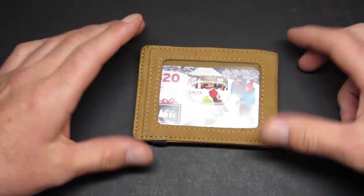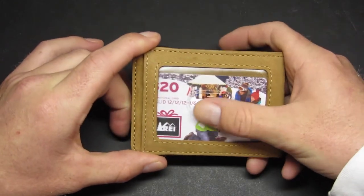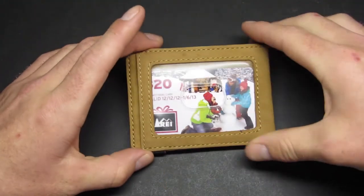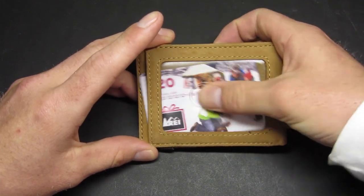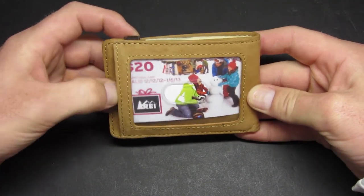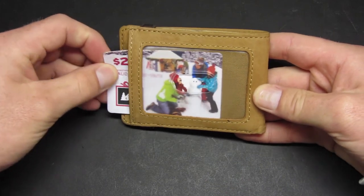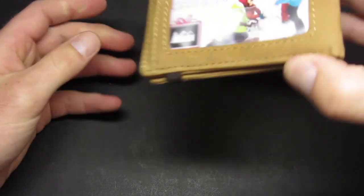It does have an ID window on the exterior of the wallet. I put a little REI gift card in there to demonstrate. Some reviews said the ID doesn't stay in very well, but I haven't found that issue — this one's not coming out, and this is actually a thinner card than a standard driver's license. If you press hard it'll come out, but with normal movement it doesn't. What I found that helps is putting the card all the way down to the bottom of the holder before sliding it in — it holds a lot better and just doesn't come out.